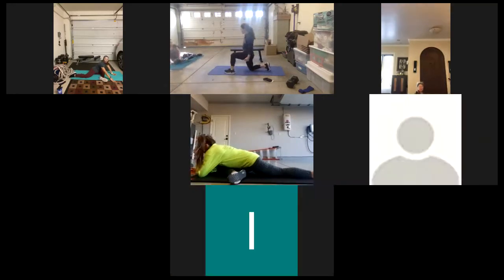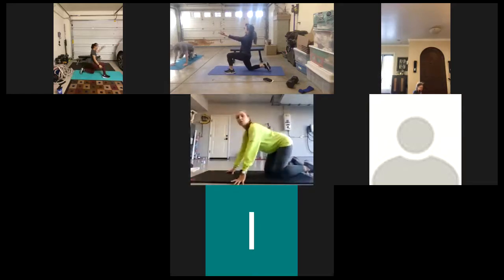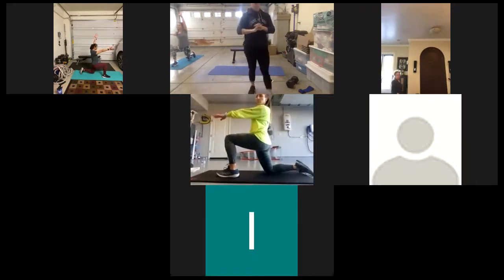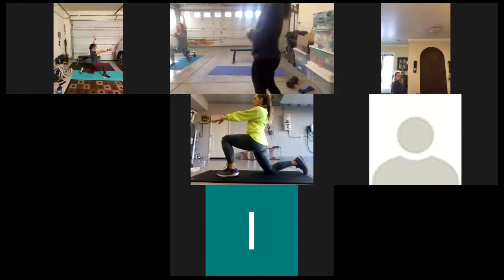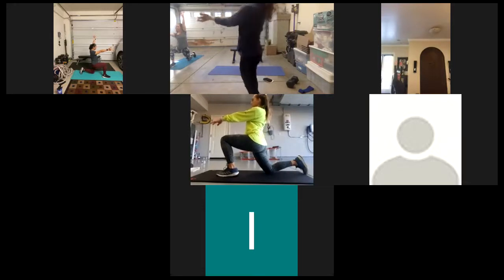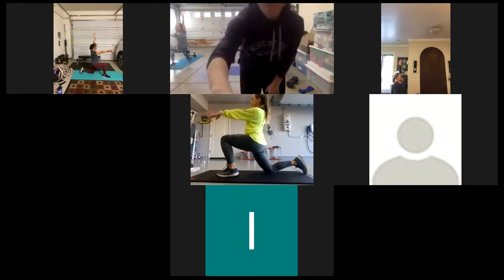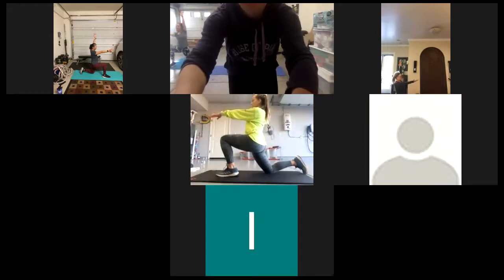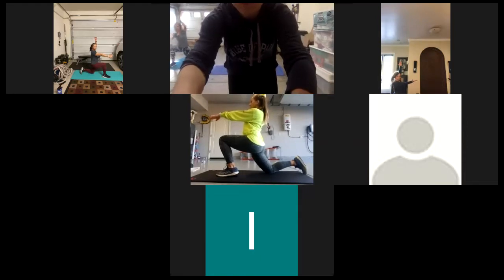Up next, we're going to do a half kneeling hip flexor stretch. Remember — glute squeeze, reach it up to the ceiling. Have that posterior pelvic tilt. Half kneeling hip flexor — whatever knee is down, that arm is reaching up to the ceiling. And switch, other side.